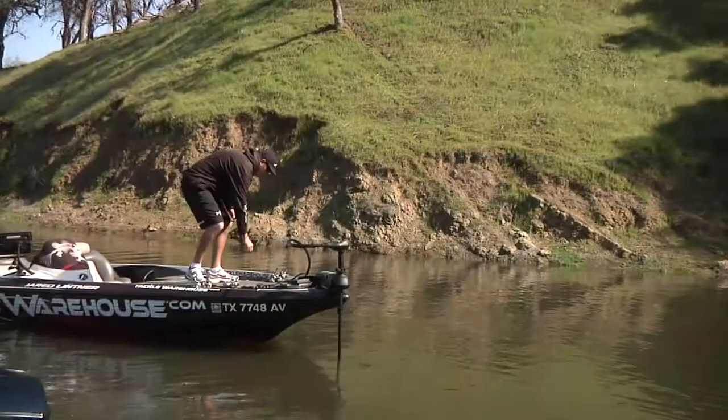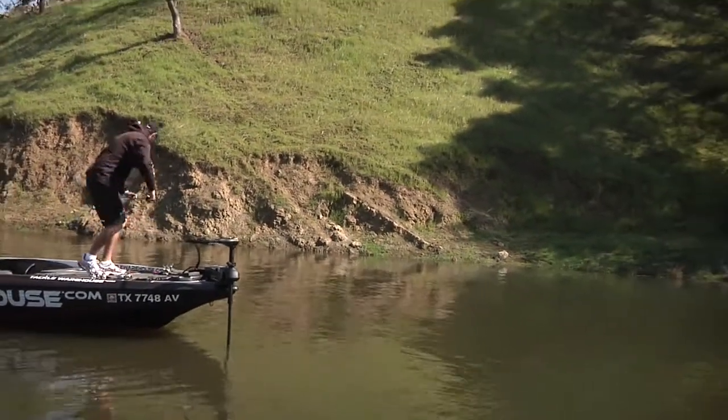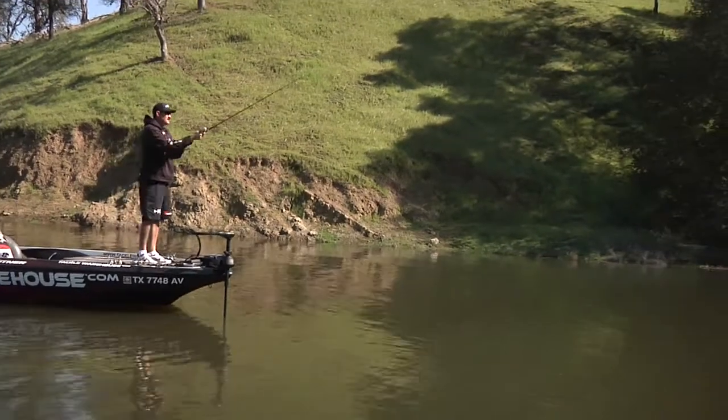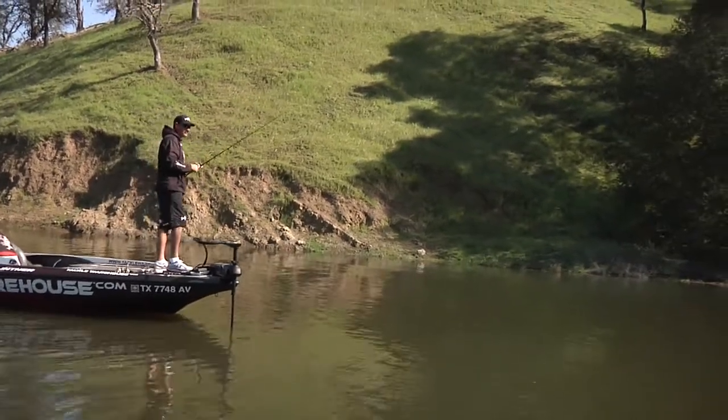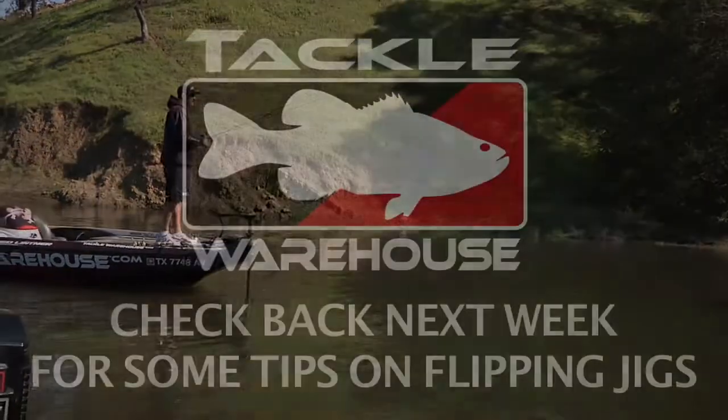Check back next week — we're going to try some flipping jigs up in some trees. There's some wood here on the steeper bank leading back into these spawning flats, so I'll pick up my flipping stick with the jig on it and toss it around these lay downs and see what happens. It's a perfect spot for these pre-spawn fish.